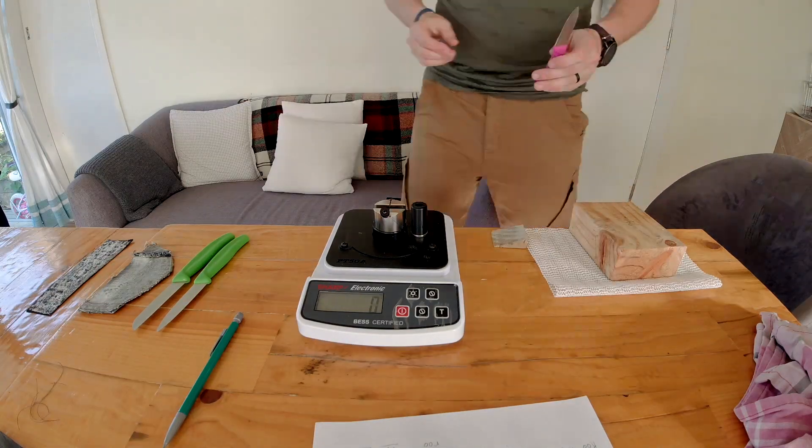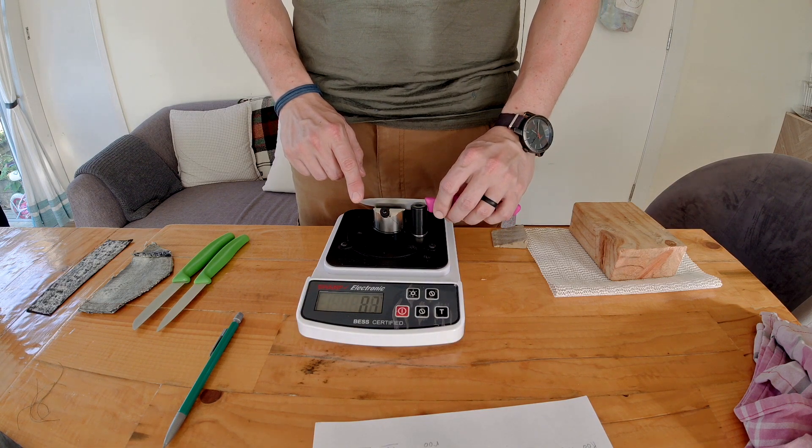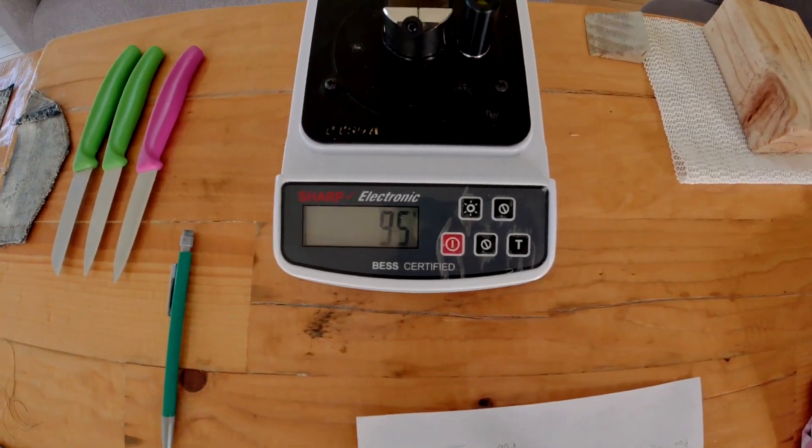I forgot to touch up this pink one so I'm bringing it back. This is the one that came straight off the denim with Mother's Mag down to 108, and this has hit a reading of 95 grams Bess. Not only could you be pretty confident that this edge is cleaned up of all damaged metal and burr, but you could also be confident that it's going to handle strain and shock much better than an edge over 100 Bess — so this is really cool. I also took this pink knife into the kitchen, cut up a few tomatoes and a couple of bell peppers and onions, and I was actually quite pleased with the progression of it.